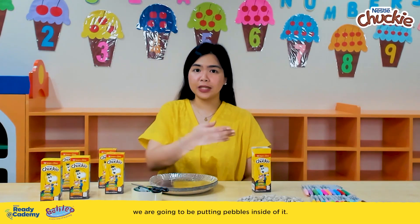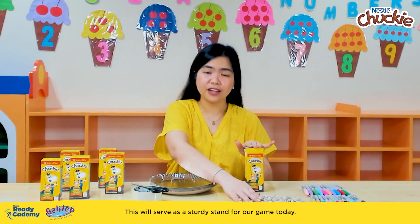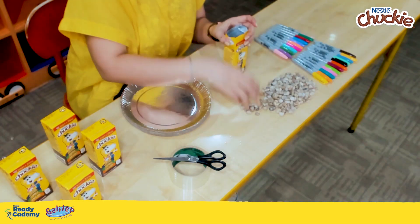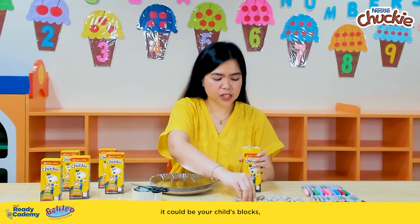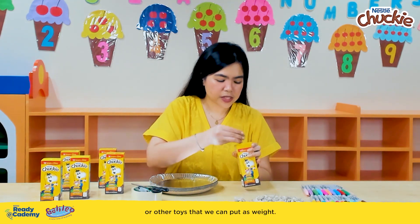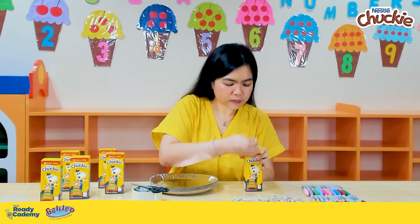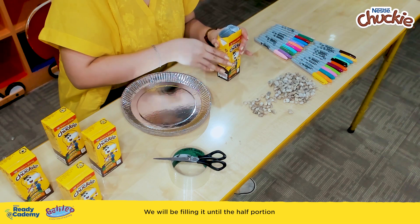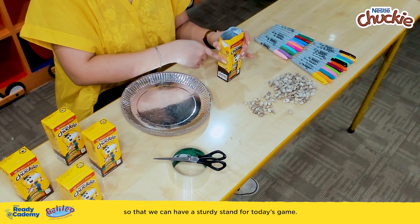When the pack is washed and dried, we are going to be putting pebbles inside of it. This will serve as a sturdy stand for our game today. It doesn't really have to be pebbles or stones — it could be your child's blocks or other toys that we can put in as weight.